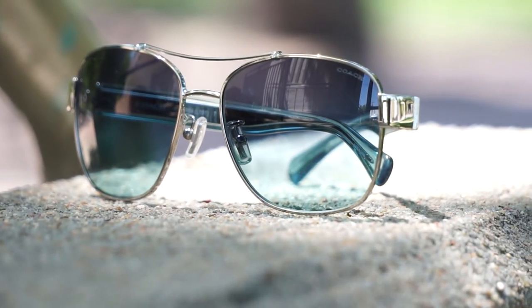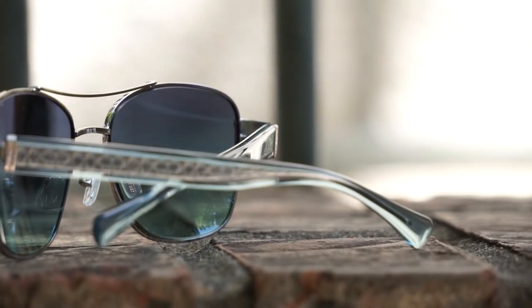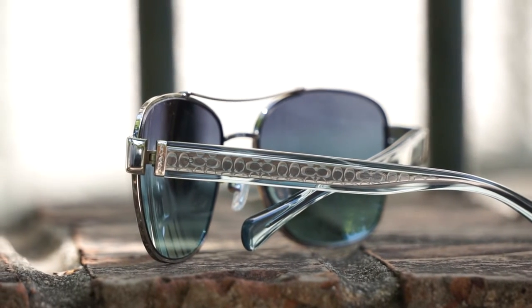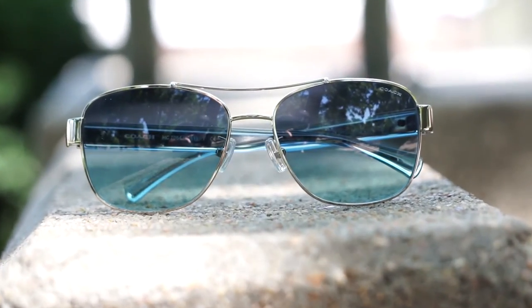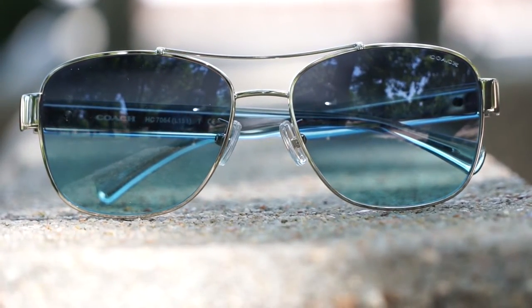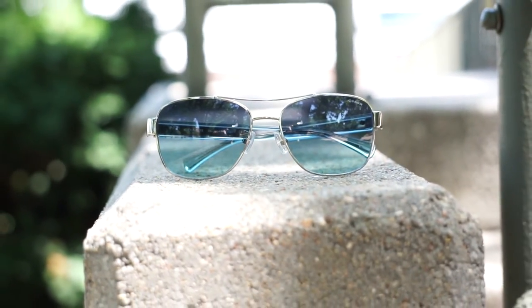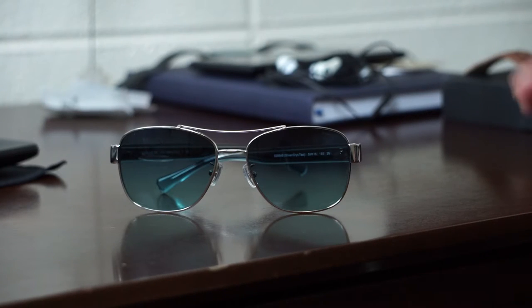The lenses are customizable. You see this double bridge here, which makes the frame a lot stronger but also adds a nice accent piece to make these look original and classy at the same time. You can get a polarized version of the lenses, keep it just like they are with a gradual tint, or get them with a solid tint. If you wear contacts, you can buy them as they are for $139, or you can customize them with prescription lenses — single vision, multifocal, or progressive — and add a polarized tint or a standard tint.